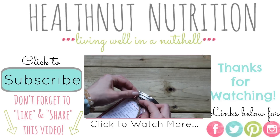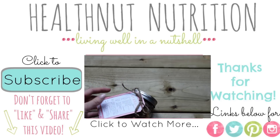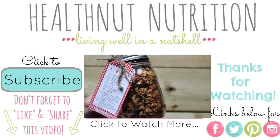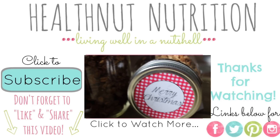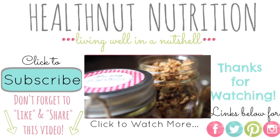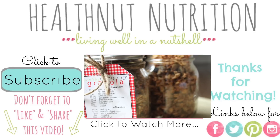I know Christmas is literally tomorrow, but if you still need a last-minute gift idea, my DIY holiday granola in a jar gift is super easy and perfect for those last-minute situations — whether it's for someone you forgot or someone just coming by to say hi. It's such a great versatile gift to bring any time during the holidays, so I hope you guys check out that video as well.